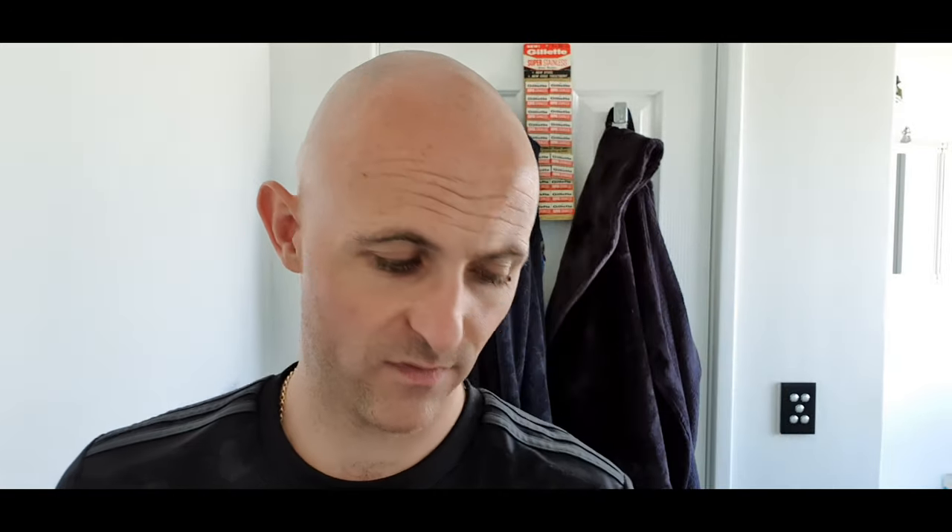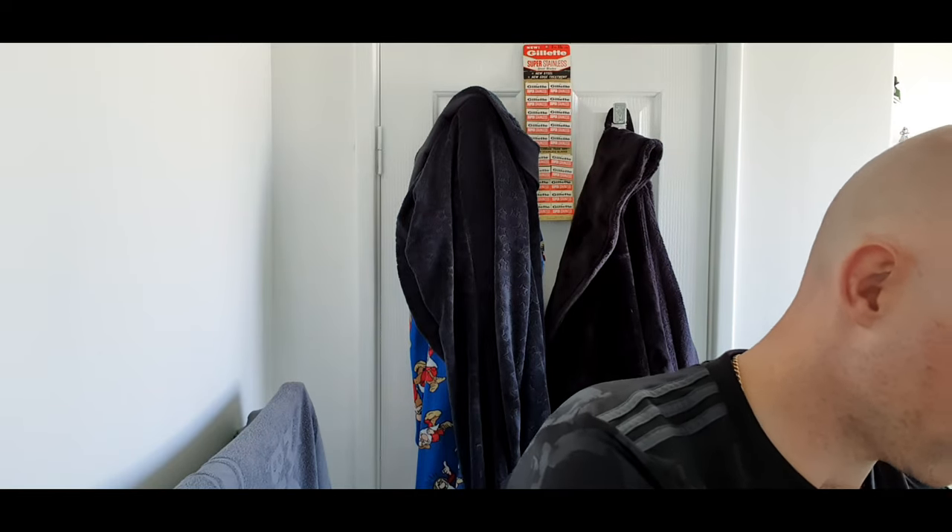The feeling on both of these is quite drastically different. The Silvertip feels like a cloud even when dry — really soft — whereas the Manchurian has quite a bit of scritch and scratch. I've test-lathered both in the hand and they both lathered up very well. However, I don't think I'm going to be able to use the Manchurian on my face; I'll try it in the next few days but I think there's going to be too much scritch and scratch.